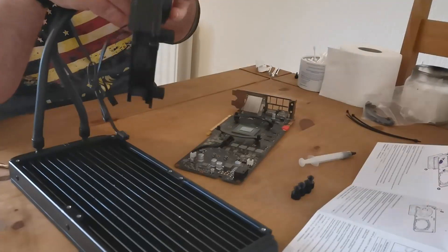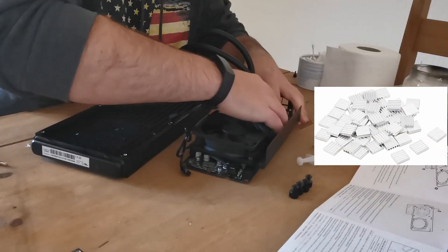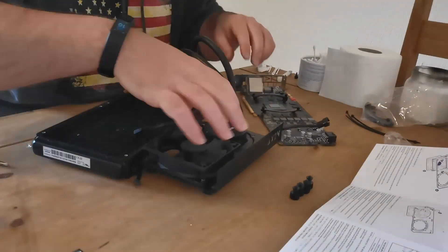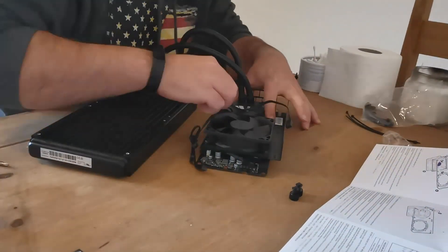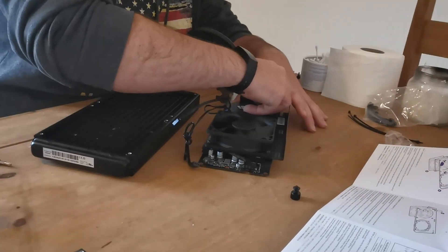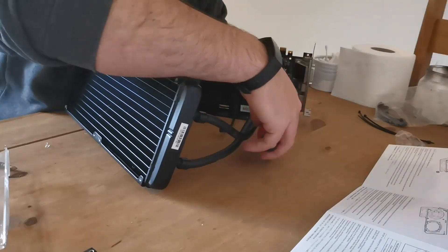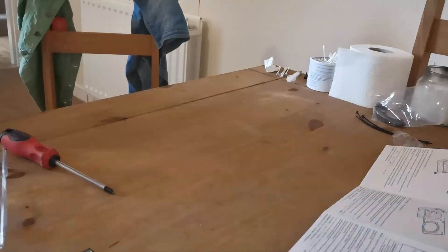I decided to buy some small metal heatsinks to go on top of the memory chips and VRMs, just to give them a bit of extra cooling beyond the fan. However, the ones that arrived didn't have the adhesive as described, so I ended up not using them. Everything turned out fine — the VRM temperatures were absolutely fine and weren't really any different at all.